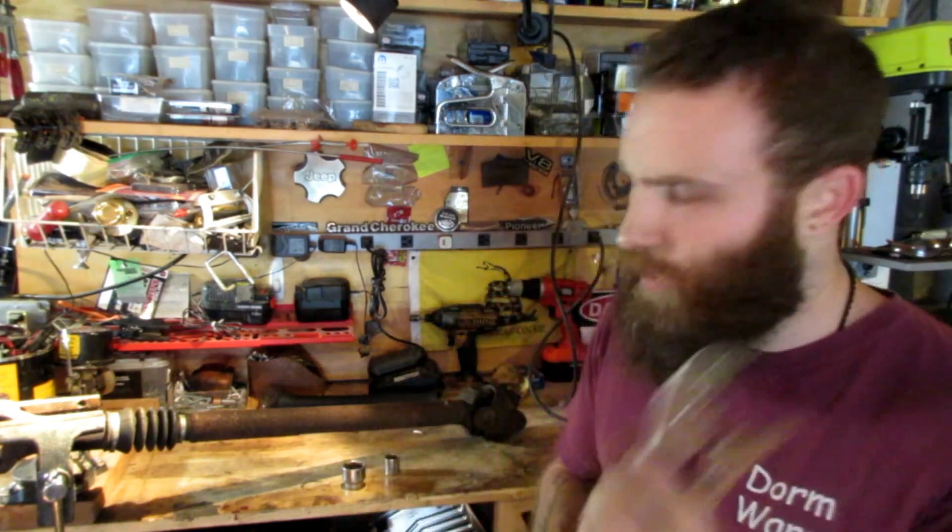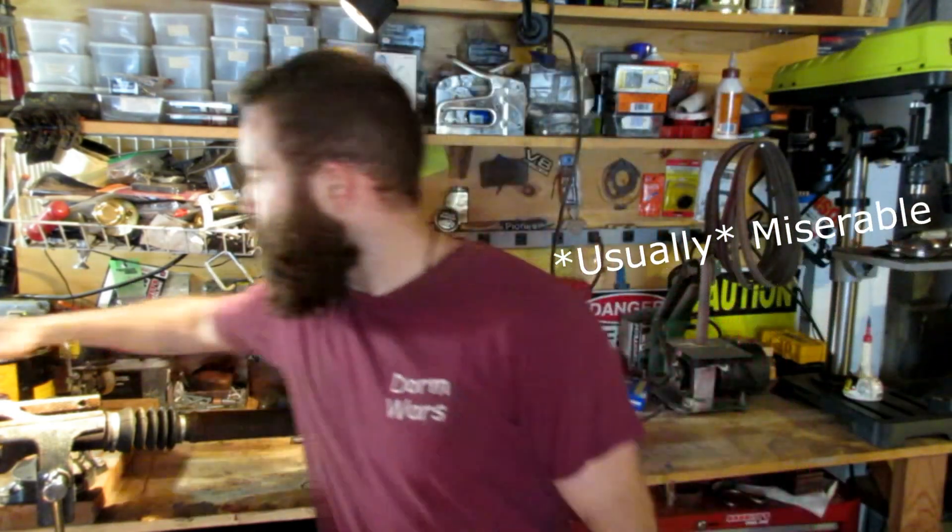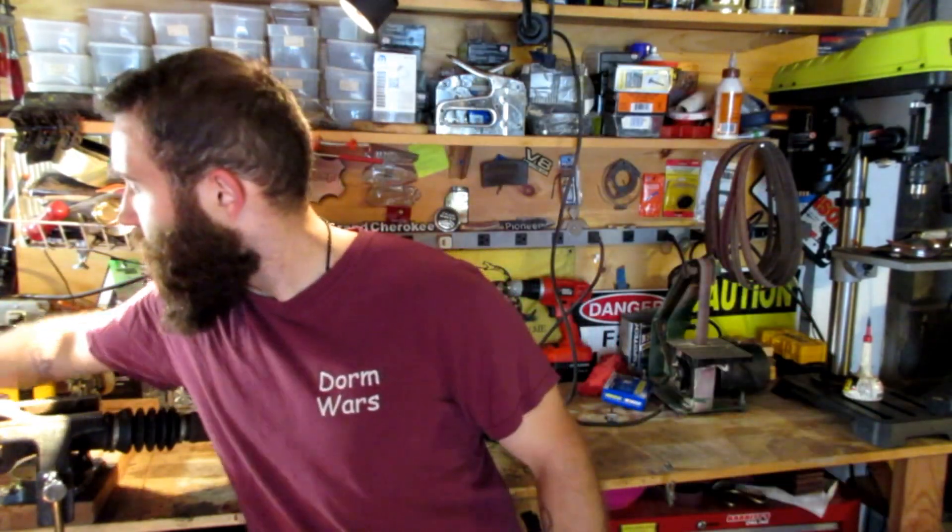You're going to want to have some vise grips — you can probably do it without them, but don't try, it would be miserable. Get yourself some vise grips. You may also want a needle nose and a flathead screwdriver. Here's a tool I made that works perfect for this — it's actually a half-inch extension that broke, and it makes a great punch.